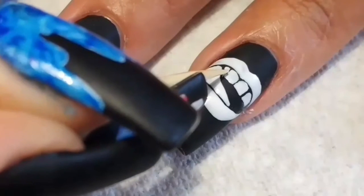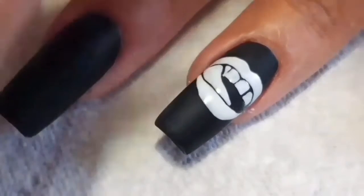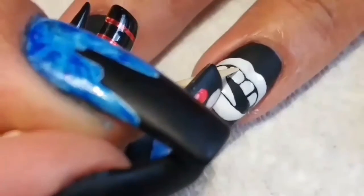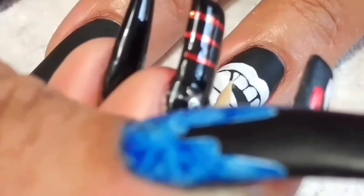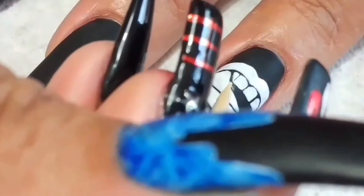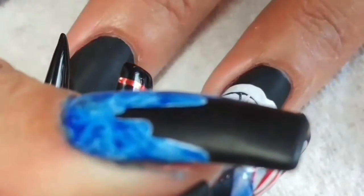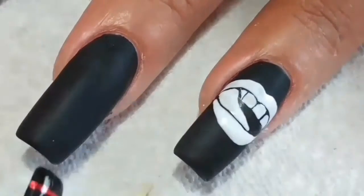So grab a toothpick and recreate the line by dragging it from the top to the bottom of the teeth. Wipe off your toothpick between each stroke. Thankfully since we've already cured the lips and the tongue, we can just kind of scrape against the side of the tongue without messing anything up. Just repeat as necessary. It's kind of a pain, but that's why we try not to make mistakes in the first place.